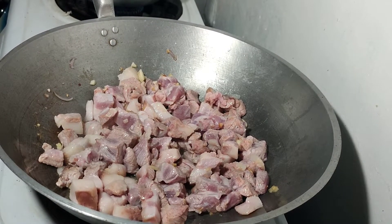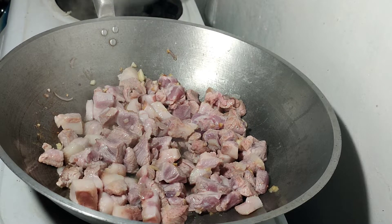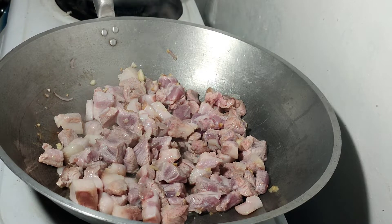Habang sinasangkutsa natin yung baboy, pwede na natin syang timplahan para manuot lalo yung lasa, para lalong masarap yung baboy or yung menudo natin. Lagyan po muna natin ng konting asin.